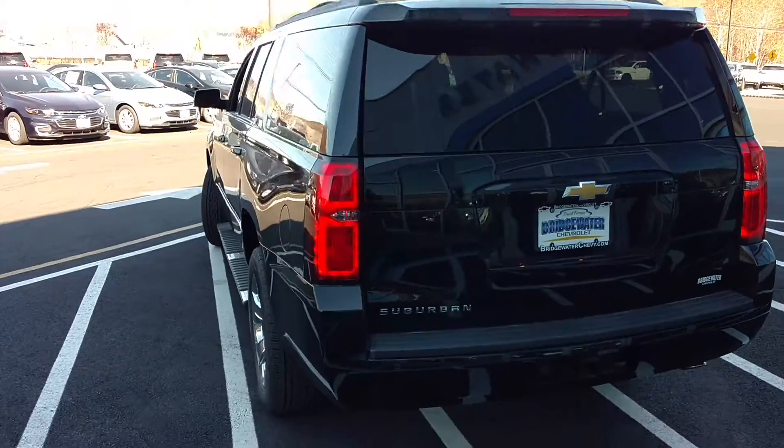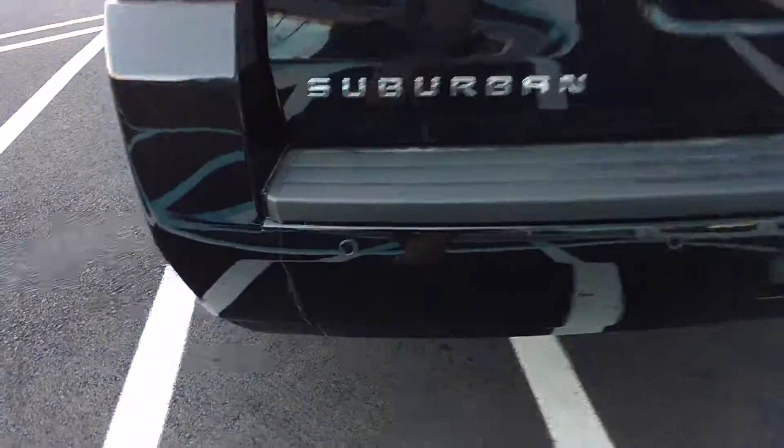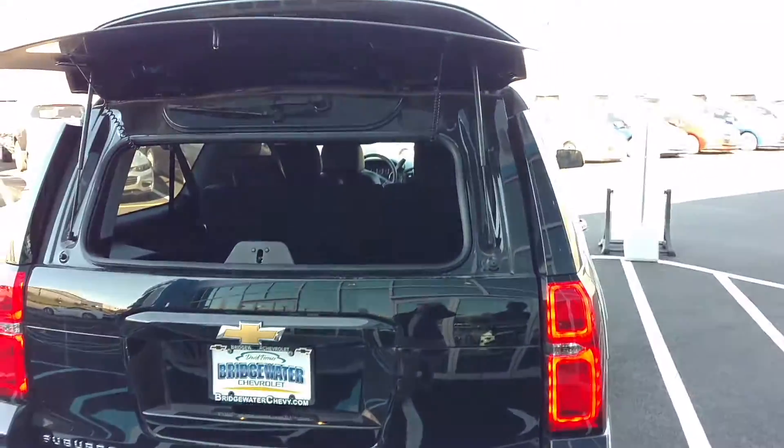And then we come around to the back here. You also have your backup sensors and your backup camera as well. Also one of the few vehicles that you can still pop just the glass — I'll show you why that's important in a minute.